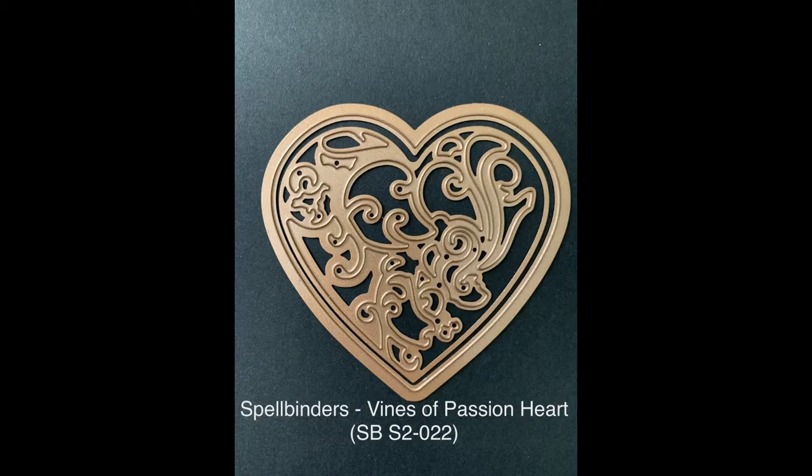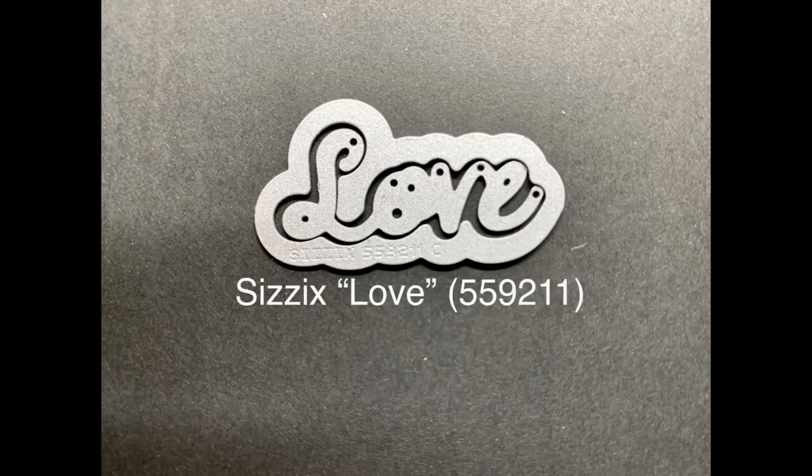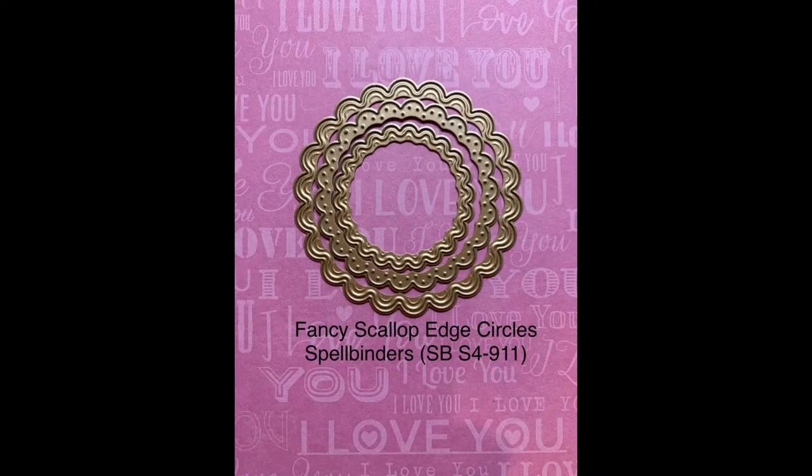I'll be using the Spellbinders Binds of Passion, the Sizzix Love Dies, and the Spellbinders Fancy Scallop Edge Circles.